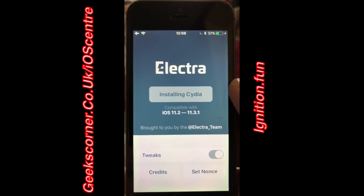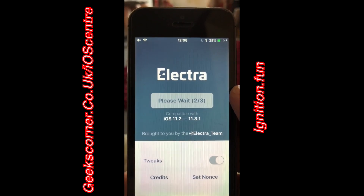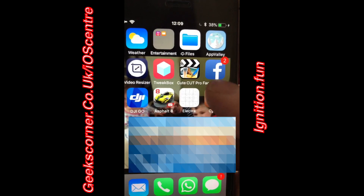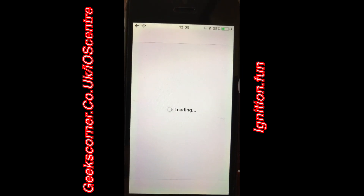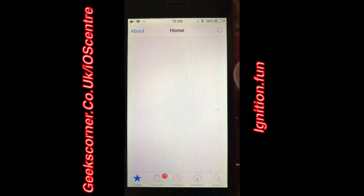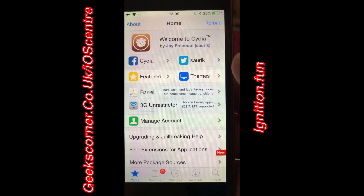As you can see, it's now installing Cydia. It is going to restart the device as well — that's just a quick process, and we've cut that down in this video. I'm going to put the code in here, and then as you can see it's launching Cydia now. Most of you will recognize this screen.